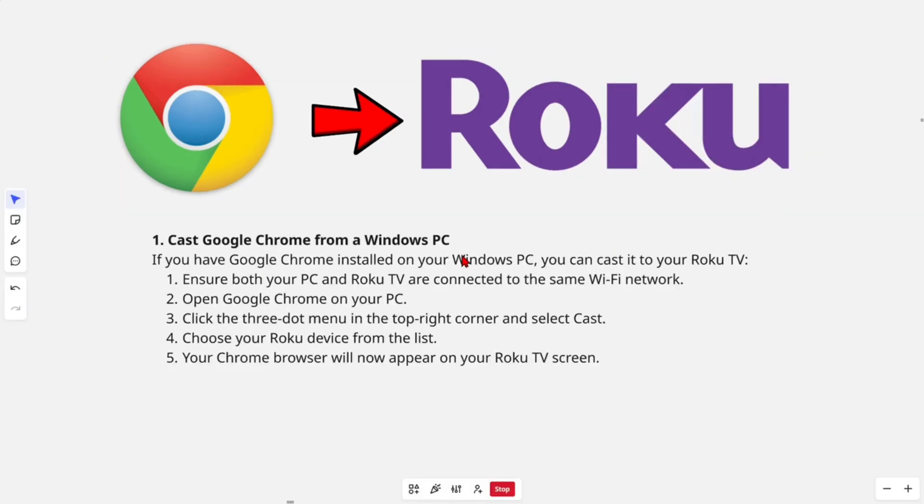So there are a couple of different methods we can try. The first method, we can cast Google Chrome from a Windows PC. If you have Google Chrome installed on your Windows PC, you can cast it to your Roku TV. In order to do this, ensure both your PC and Roku TV are connected to the same Wi-Fi network. Then open up Google Chrome on your PC, click the three dot menu in the top right-hand corner and select Cast.